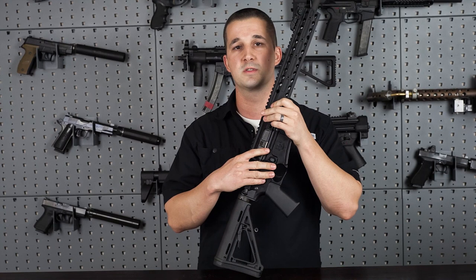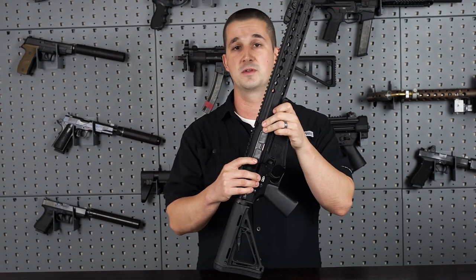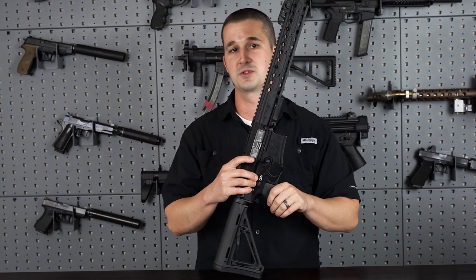So that's enough talking. You guys know what it's made from, you know how to put it together, and you know what it's for. Let's go ahead and see what it shoots like.